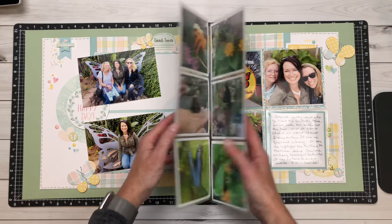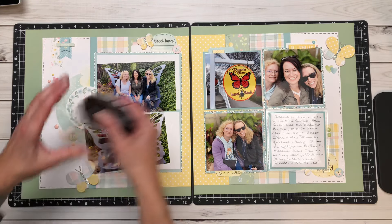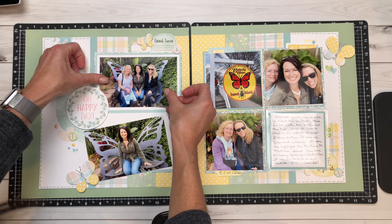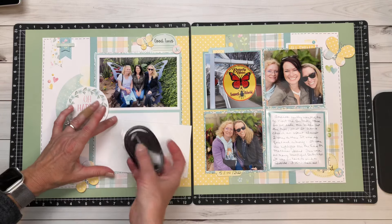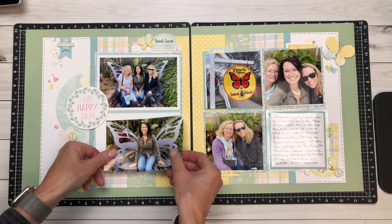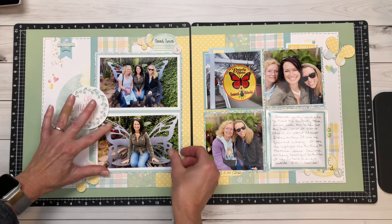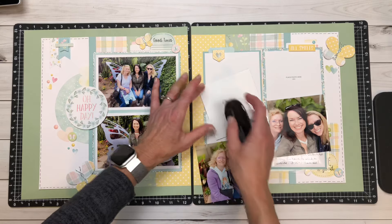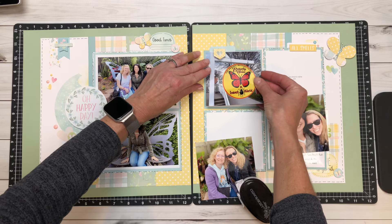I hope you see how versatile this collection is — it's not just Easter, it can be spring. This was actually Mother's Day back in 2022, and it was just such a beautiful spring-like day on Mackinac Island. It was so perfect for us to go and visit the butterfly house, and I just love these pictures of my sisters and I together. It was a really, really special weekend.